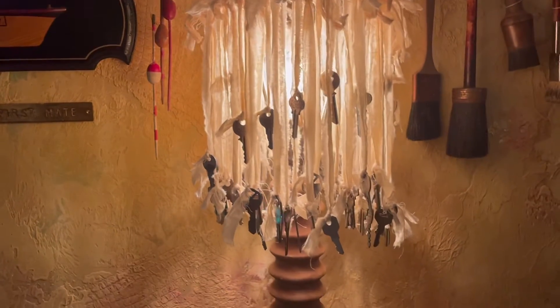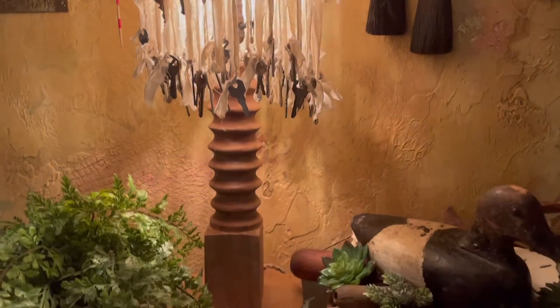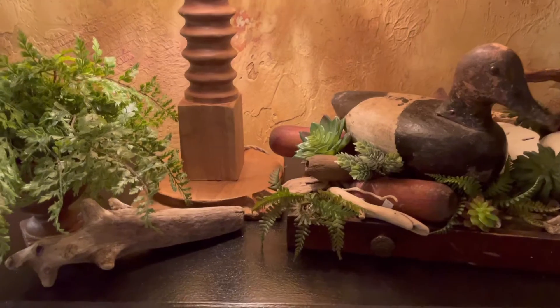I made this lamp — it's pretty cool. I just tied keys with muslin shreds and put it on a spindle. There's a little pastry wooden form.